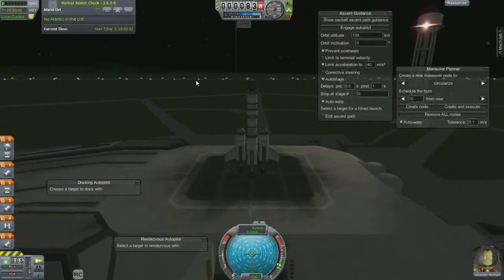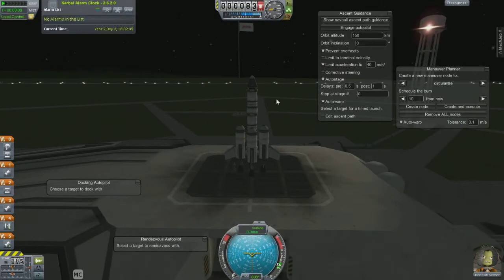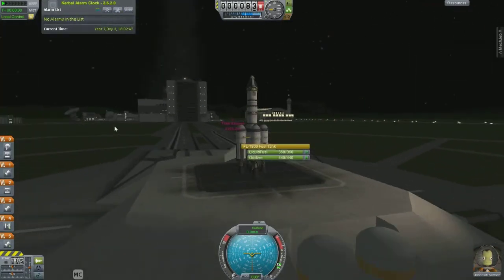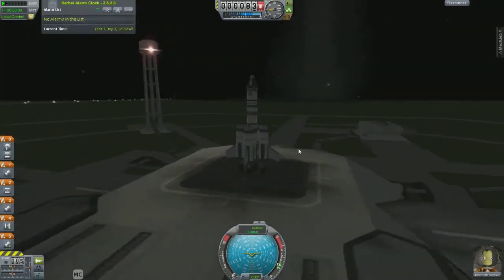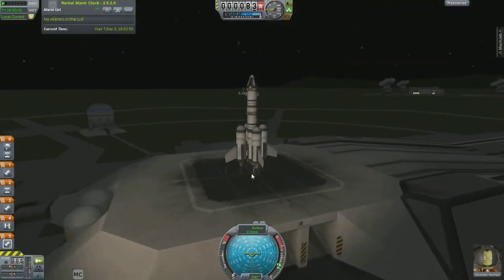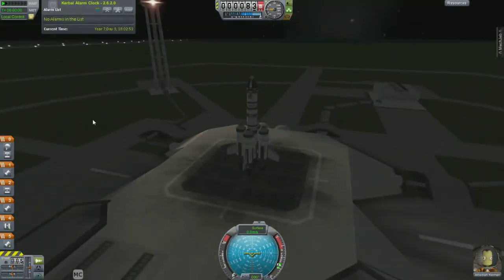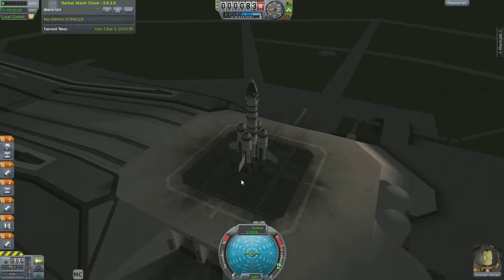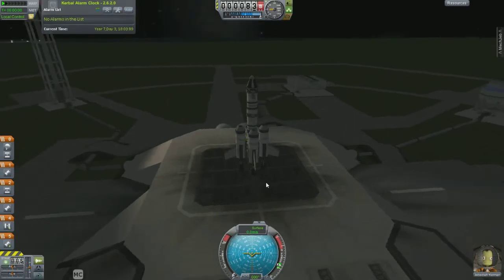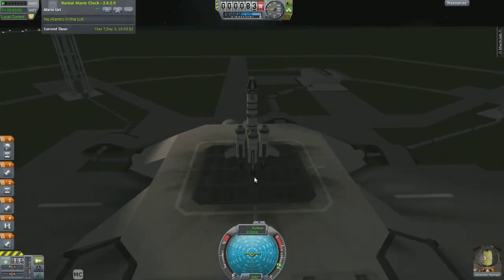Greetings, this is Chris with Carbospace Program. I'm going to show you how to get into orbit, basic way, without any of these modifications. No Mech Jeb. These are all vanilla parts, all stock parts, from rocket motors to decouplers and then the capsule here. We're just going to go ahead and launch this and I'll show you how to get to an orbit around Kerbin, around the equator.